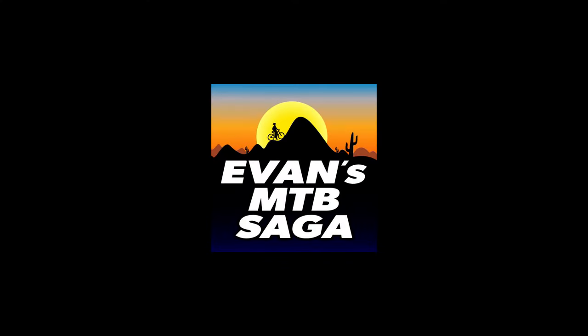With very limited information on this all-new bike, I have a lot of questions. If you're new here, my name is Evan and welcome to my channel.